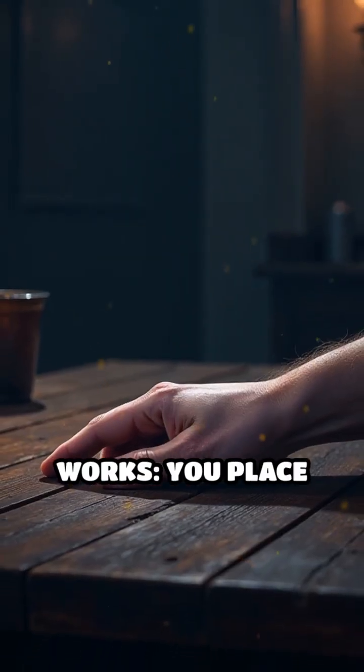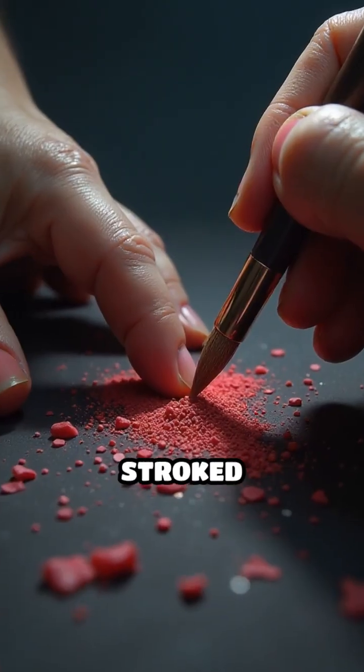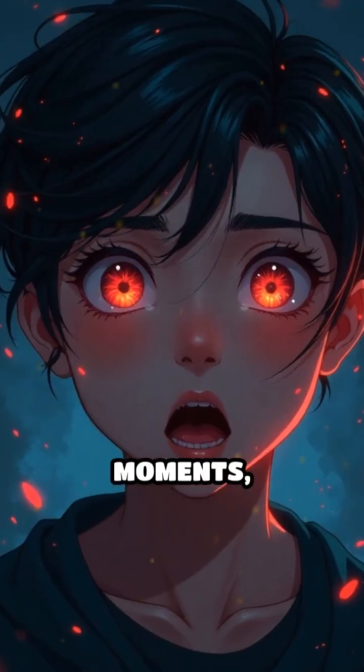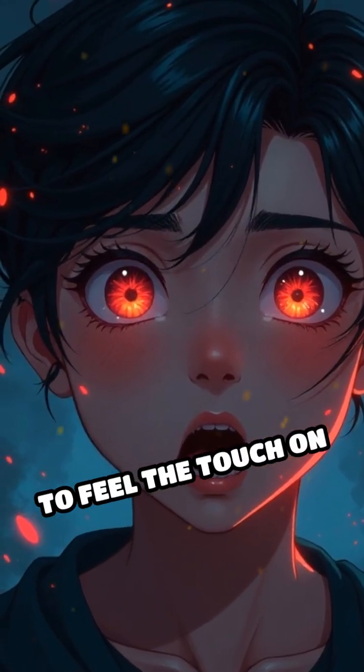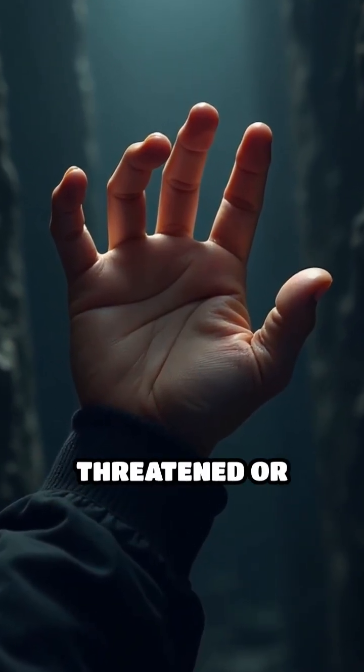Here's how it works. You place your real hand out of sight while a rubber hand sits in view. Both hands are stroked simultaneously with brushes. In just a few moments, most people begin to feel the touch on the fake hand. Some even flinch or pull away if the rubber hand is threatened or poked.